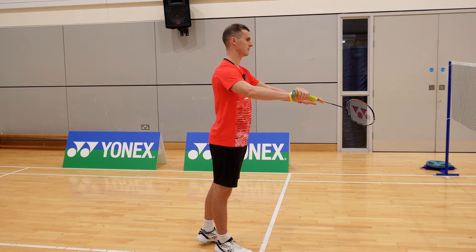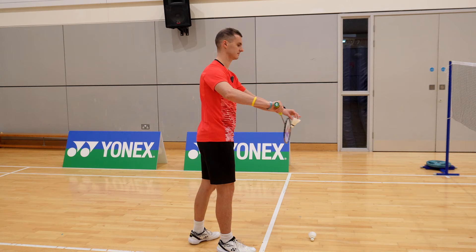So finally, tempo. A serve is a controlled push action which requires a smooth tempo. This will help you control the height and depth of the shuttle.